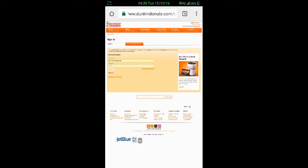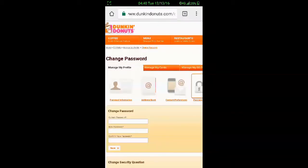Once you do that — I'm going to have to retype my password because this is remembering my old one — you're going to want to log in. From there, you're going to want to change your password to a new one. Once you're logged in, hit the 'Manage My Profile' tab, then the password option. You'll enter your current password and your new one twice.